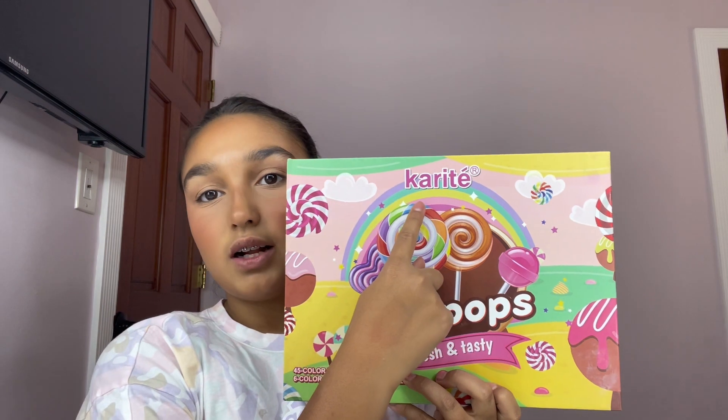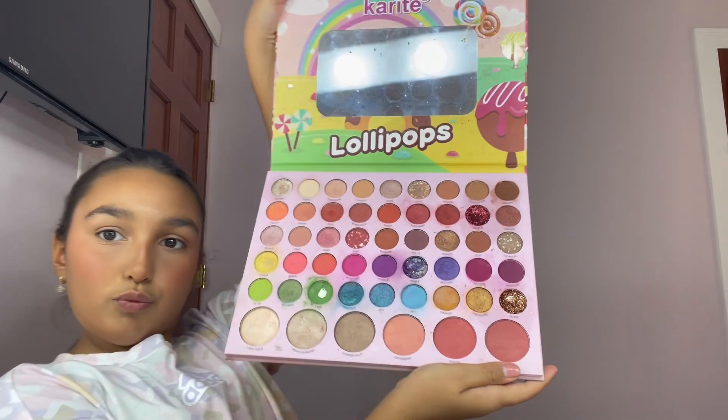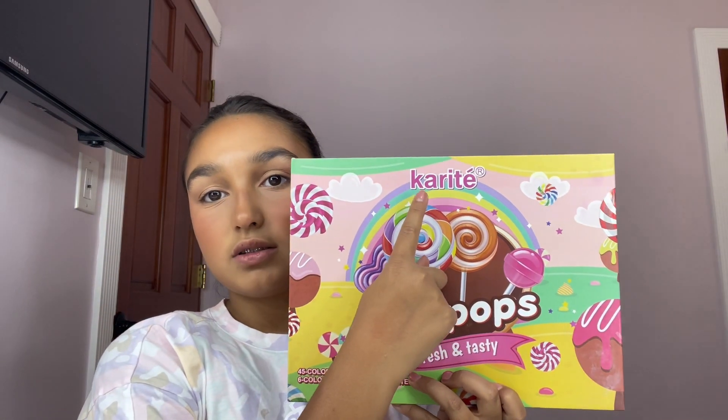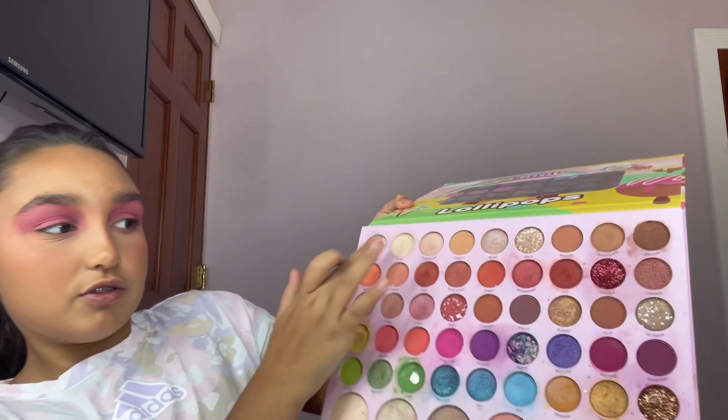I don't know how to pronounce the name of this eyeshadow palette, but here it is. I'm going to be dipping into the color rose pink. I think I'm good with the eyeshadow. There is a little bit of glitter here — going in with champagne, which is also from this palette.